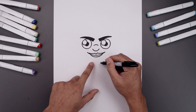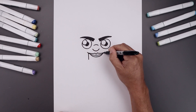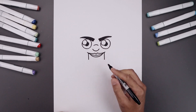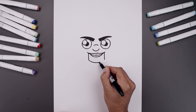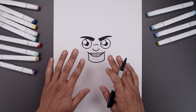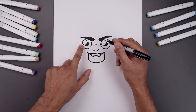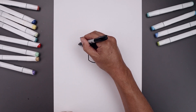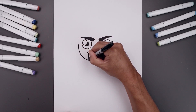Now work our way down towards the chin. In the outside corner of the mouth, step in and draw two straight lines coming down. Connect the bottom with a curve coming down towards the bottom of the chin and then back up. From here, move up to the side and draw the cheeks coming in towards the side of the chin. From the left eye, step out, come around, and bend this in towards the bottom of the chin.